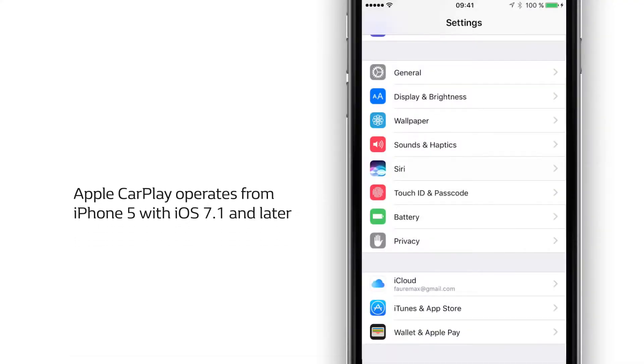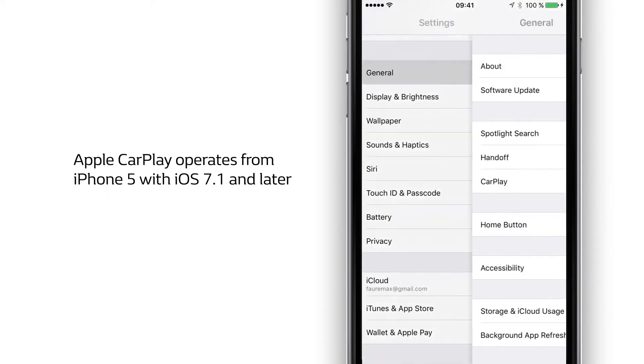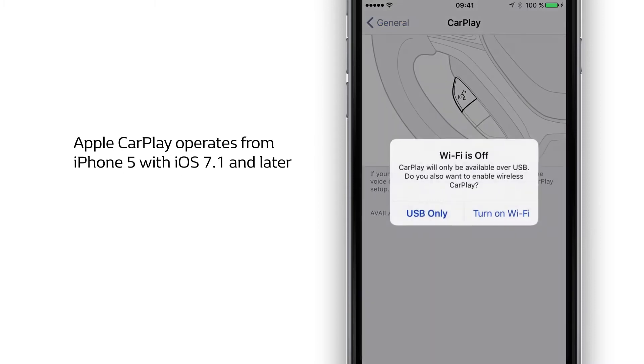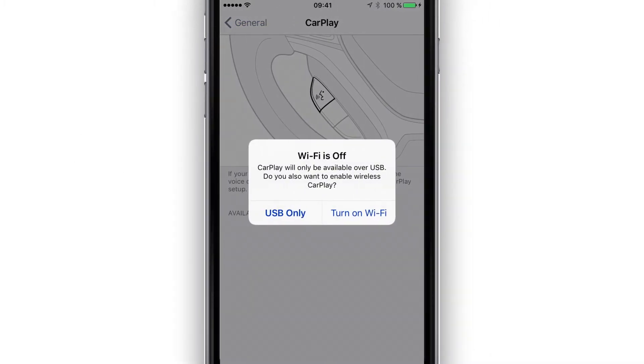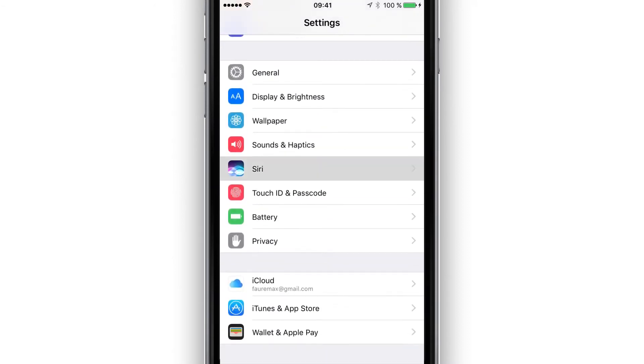To use Apple CarPlay, first configure your iPhone. Only select the USB connection. Then activate Siri.